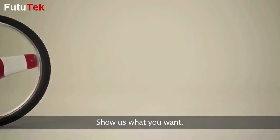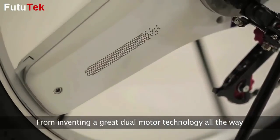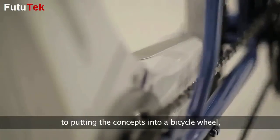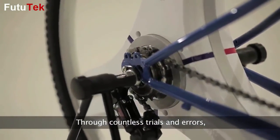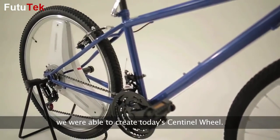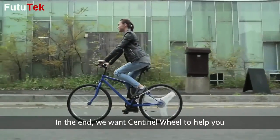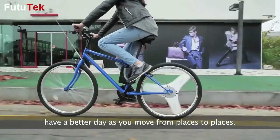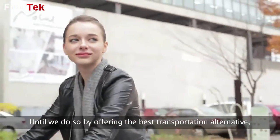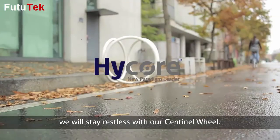From inventing a great dual motor technology all the way to putting the concepts into a bicycle wheel, it sure was a long journey for us. Through countless trials and errors we were able to create today's Sentinel Wheel. In the end, we want Sentinel Wheel to help you have a better day as you move from place to place, offering the best transportation alternative. We will stay restless with our Sentinel Wheel.